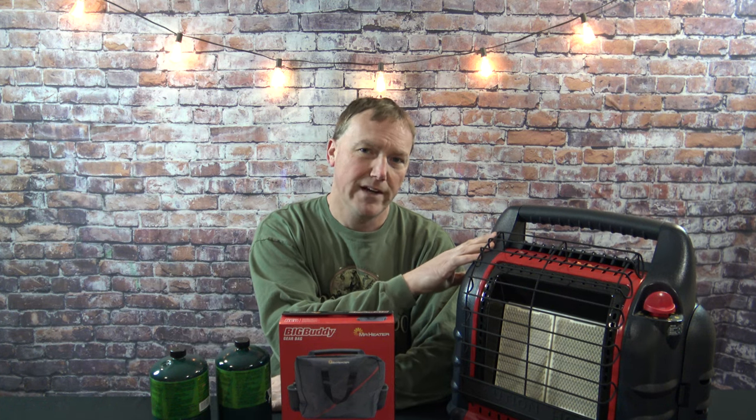If you have one of these Mr. Buddy, Big Buddy, or Little Buddy heaters, you know how important and great they are to have and use.